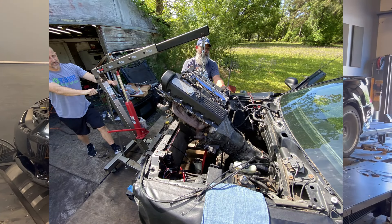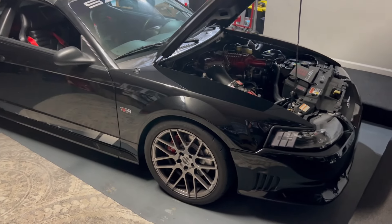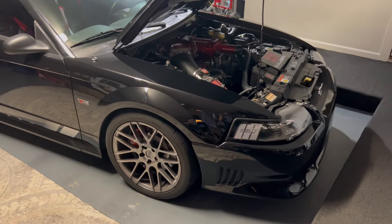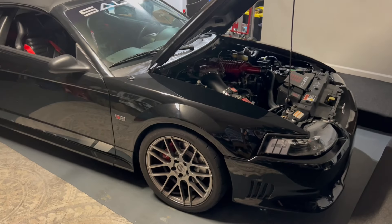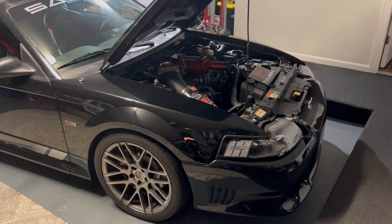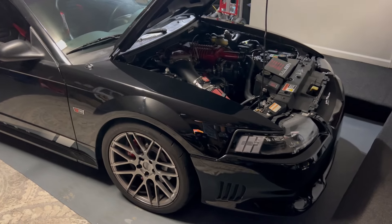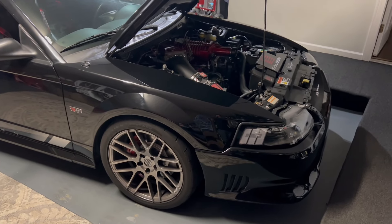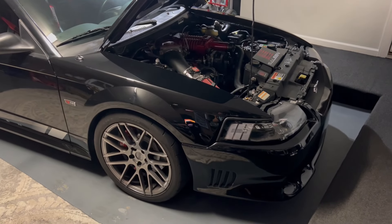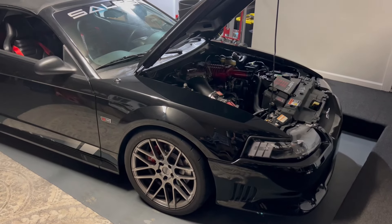Hopefully now you have a better understanding of what this swap involves, and you'll see it's really not that hard — at least in comparison to some other motor swaps. This is pretty much a direct swap with very minor changes. Hopefully this video helps you out if you're in the middle of it or thinking about doing it. If you have any more questions I didn't cover, feel free to drop them in the comments below, leave a like if you enjoyed it, and I'll see you guys in the next one.